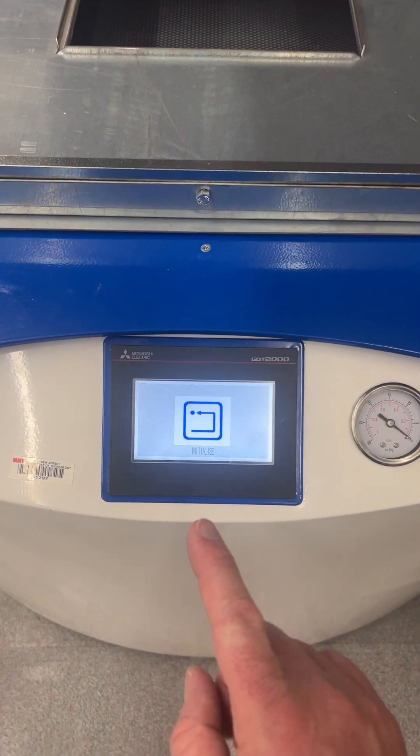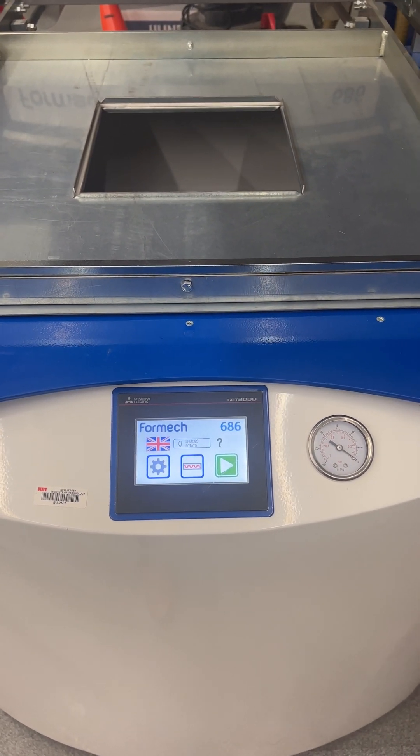Once you get the machine, it should say 'initialize' — click this. You should see the table drop to the bottom of the machine and then you should be presented with the front page here.